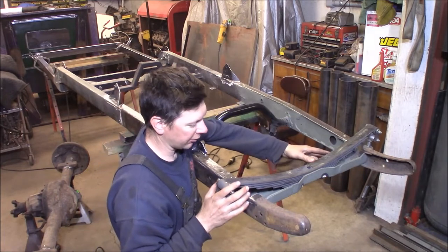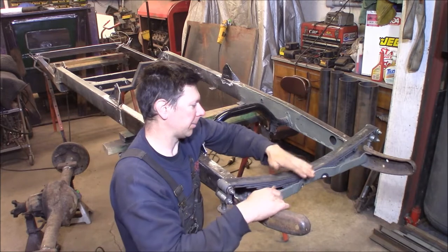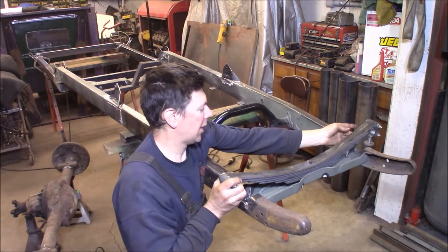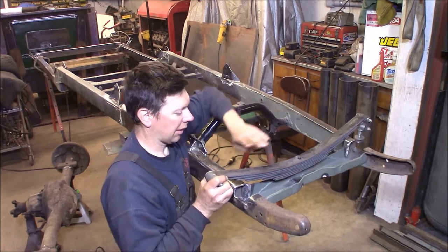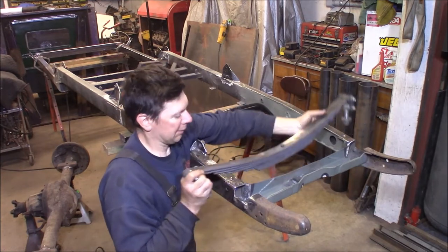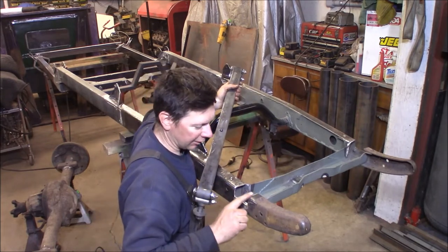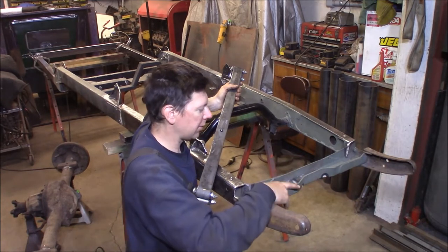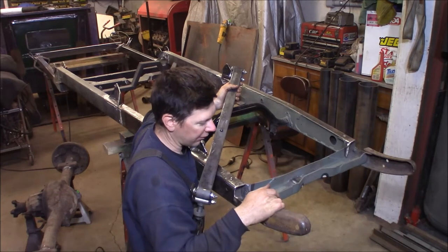I wanted to show you what I've been working on for the front crossmember. Originally, a Model A would have had a crossmember with a kick in the bottom of it, and the spring would have been up about here — it clears the frame no problem. I've got a Posey's drop spring here, which is 2 inches lower than stock, and I needed to notch the frame rail to clear the spring. So I made a new front crossmember that's flat, which gave me about an inch and a half drop or so.